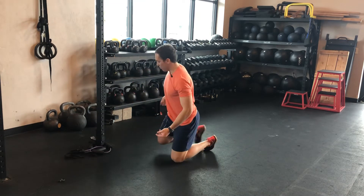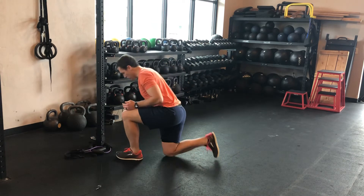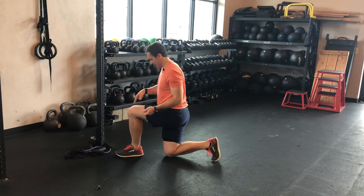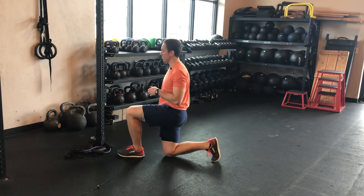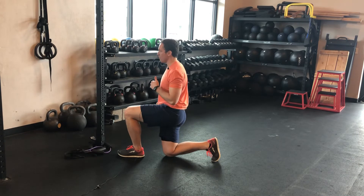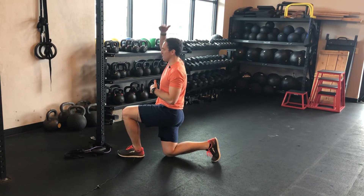The important part is that you stay stacked so that you're really challenging your core. That means tucking this toe under, getting that foot in line. Then I'm really just thinking about driving my knee down into the ground — if you need a pad, that's fine. If I drive my knee down into the ground, that forces my glute on and helps me stay tall.